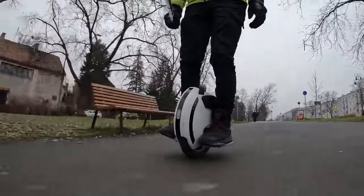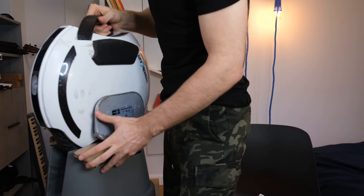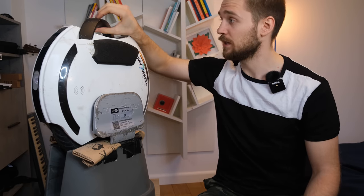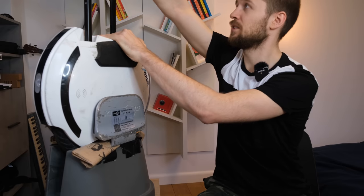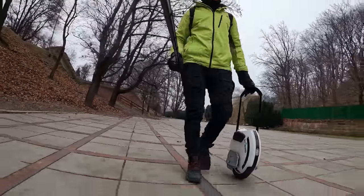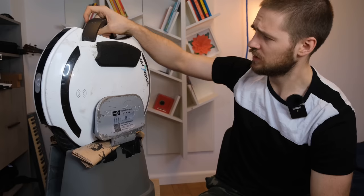Overall it looks pretty robust — it's taken a couple of falls already as you can see from some missing foam. The trolley handle on top is made out of metal, locks in place, and feels sturdy — better than Gotway's and I'd say better than the Inmotion one too. It's integrated so it doesn't bend on impact like on the Inmotion V5 or V10F. There's also a lift switch integrated into the handle.